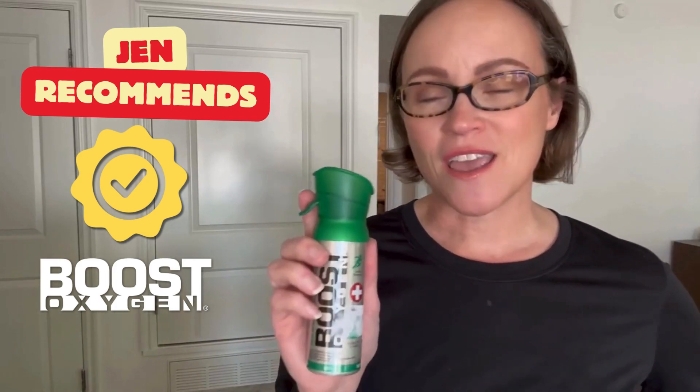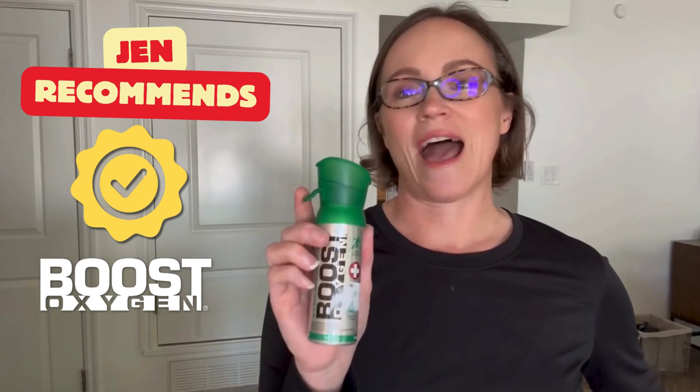You put your mouth over it, inhale, hold your breath, then exhale. It's super easy. It's a great peace of mind — our family will always have these in our packs now, because you're just never sure how your body will react at altitude, whether you're hiking, skiing, or traveling. Overall, we've used this product, we absolutely love it, and we would highly recommend it.